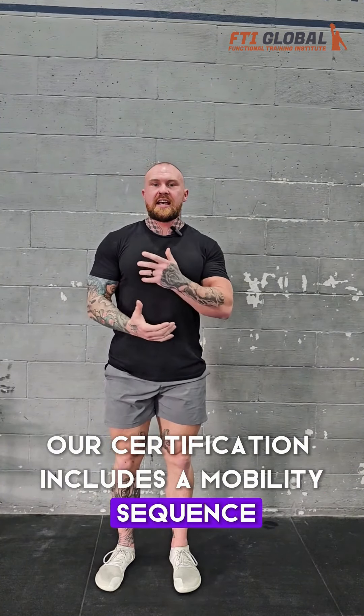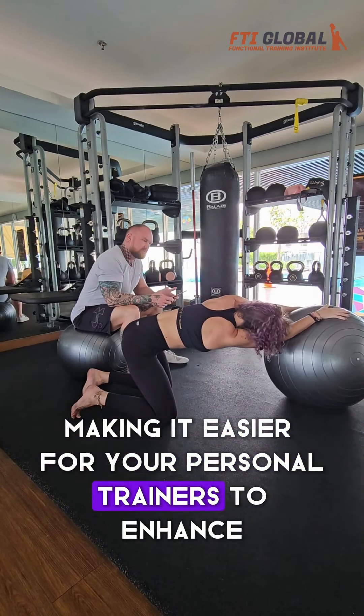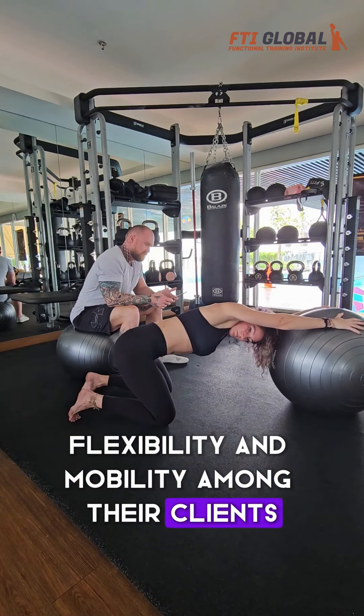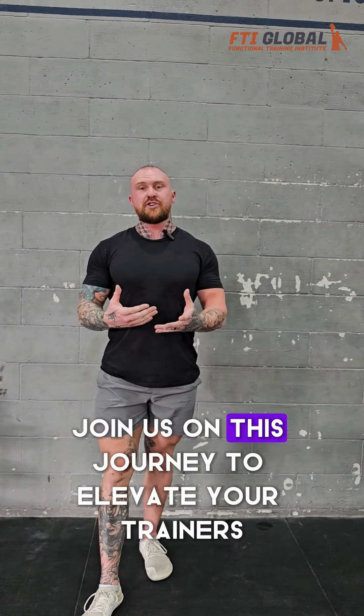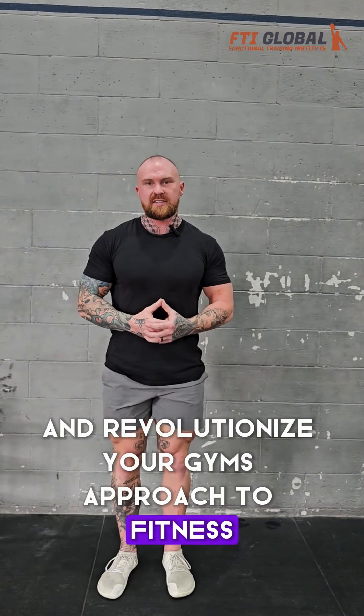And that's not all. Our certification includes a mobility sequence that incorporates the Swiss Ball, making it easier for your personal trainers to enhance flexibility and mobility among their clients. The Swiss Ball Certification is more than just a training tool — it's a gateway to a more welcoming, accessible gym environment. Join us on this journey to elevate your trainers and revolutionize your gym's approach to fitness.